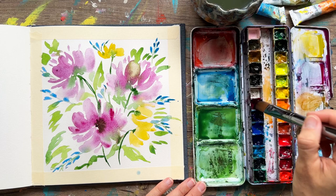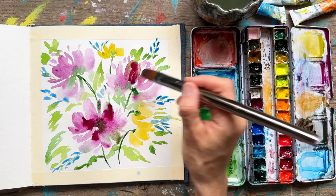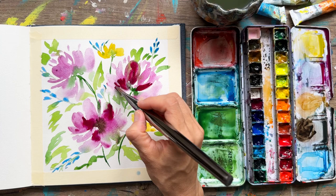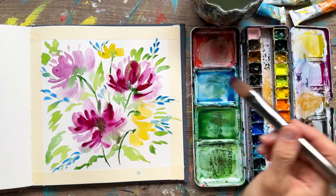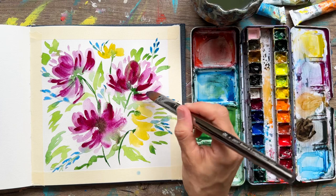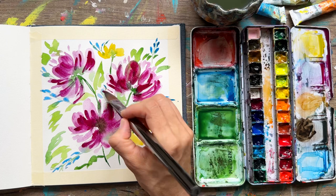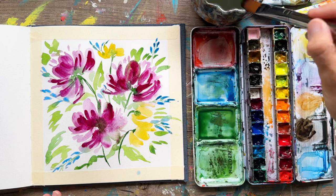Now we're going to add in some more purple — I've got some really concentrated purple on my brush, literally just dipping a wet brush into the paint well. Loose brush strokes here: these are the two top side-facing blooms, and at the bottom we have a full-facing bloom. Add in light paint and let those brush strokes show. I love the effect — remember to twist and turn the filbert brush as you use it, creating dark marks, light marks, and medium shades.